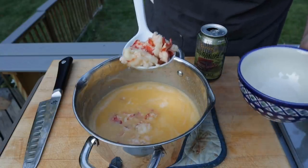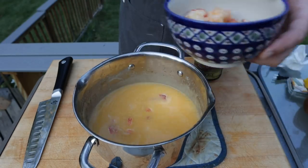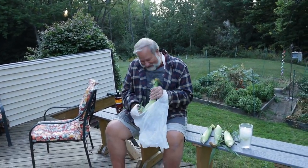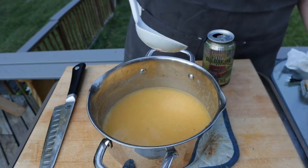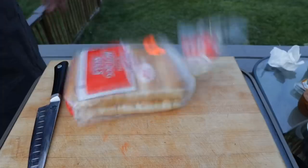We are going to pull out this delicious lobster meat that has been poaching in the hot butter — dad, are you corn-shucking over there? And if we leave a few little extra pieces in the butter, it's just going to make our hollandaise that much better. So I'm going to put this back on and bring it up to a boil.